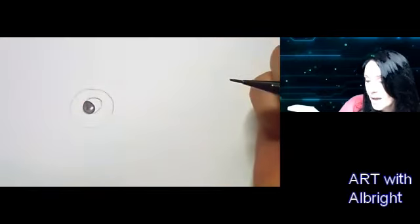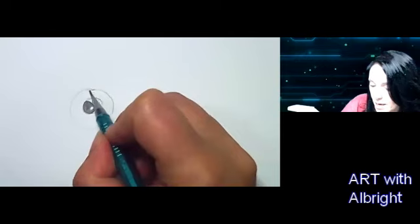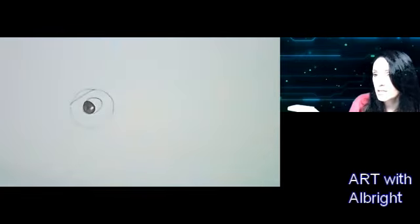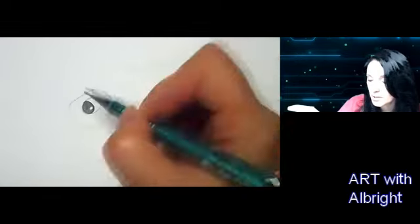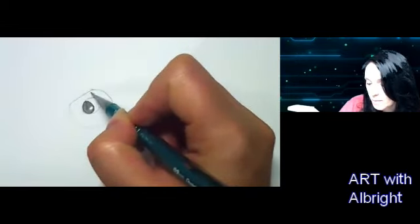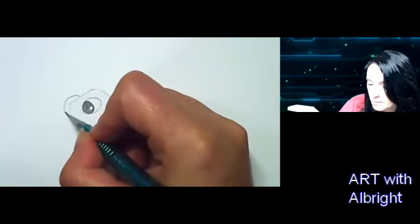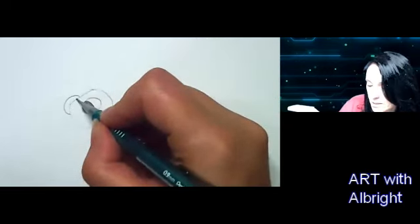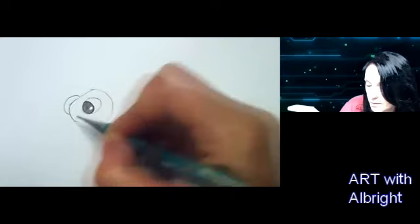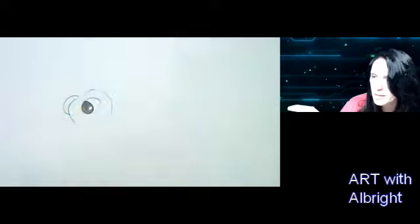Now I'm going to go right above the eye, in the middle of that circle, and draw a line straight down — I just made a dividing line on my head. Take that line straight down; we're going to use this circle to shape our head. Right on the other side of that line, objects that are further away are going to be smaller, so I'm going to put the second eye on the other side of the head, smaller. Follow that rounded edge of the circle.